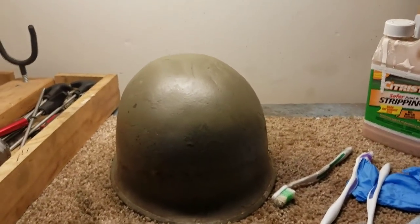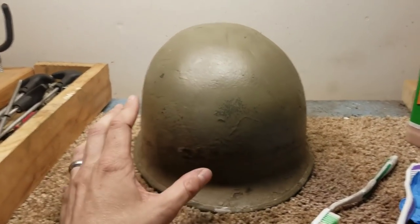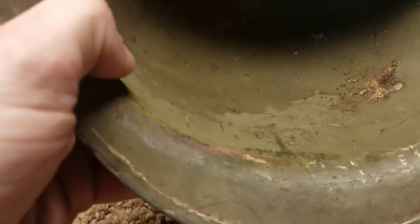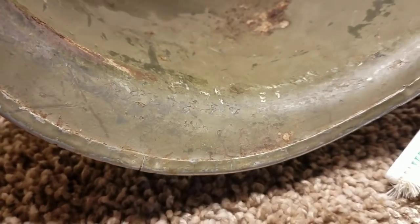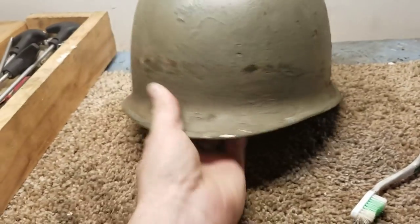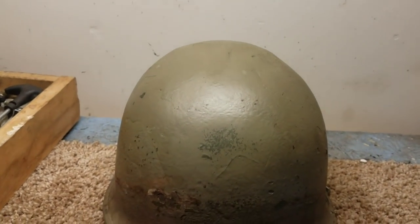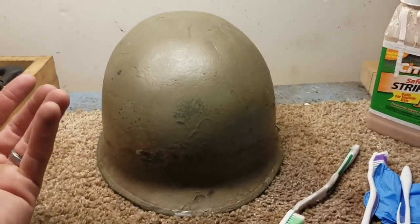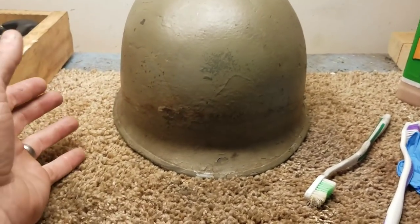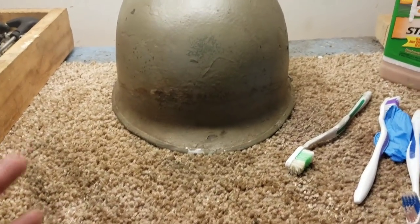Today I'm doing another helmet paint removal. This is a World War II M1 helmet — it's actually a Schluter. I saw it on eBay a few days ago, placed a bid, and it turns out the seller lives about 30 minutes away from me. I won it and they shipped it, so I got it within about a day.